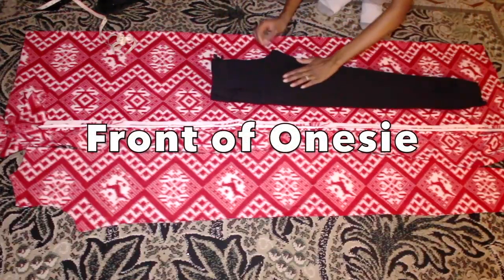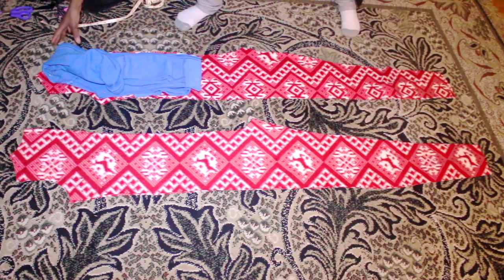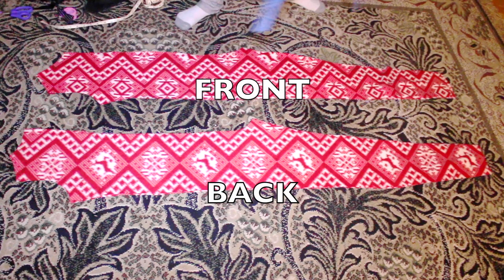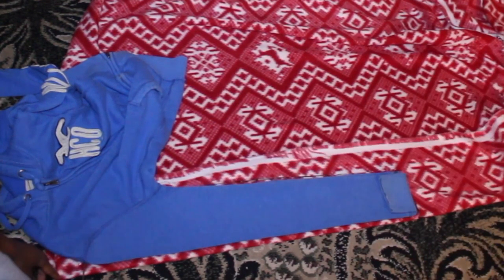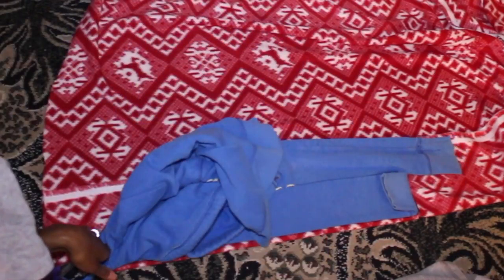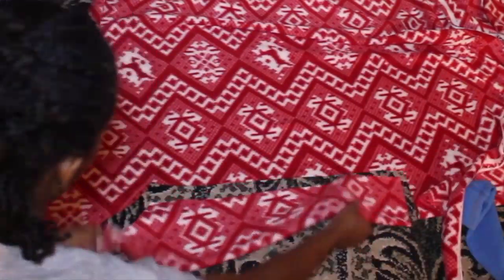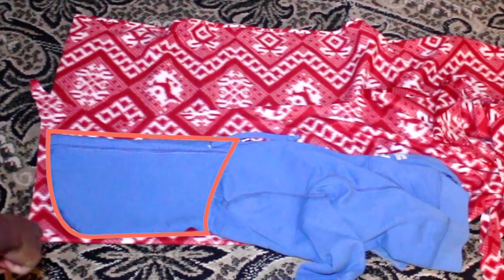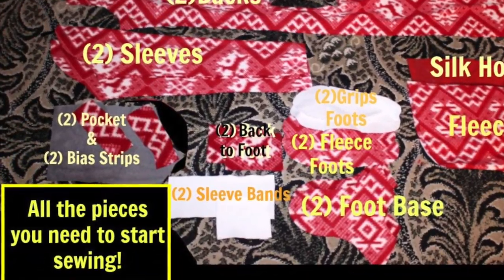If you want a skin-tight onesie, that's your preference — go ahead! Anyway, this is the front and back, and once you have that it's time to use the pattern that you made for your butt opening and cut that piece out too. For the sleeve, since we already cut out the wristband knit part, you just flip that over and cut out the rest of the sleeve — you need two of those. Then you cut out the hood, the pocket, and the pocket band.